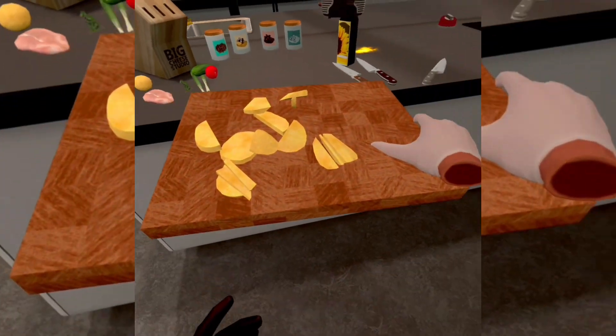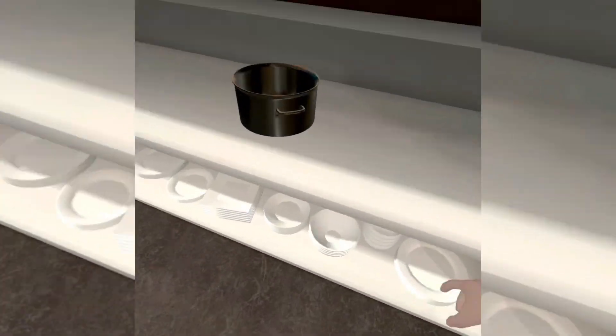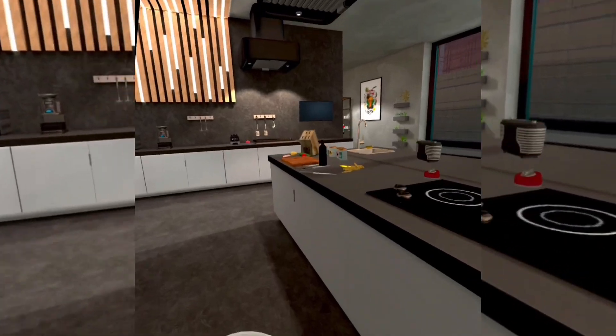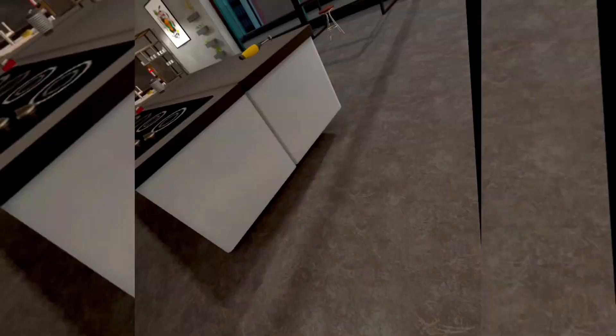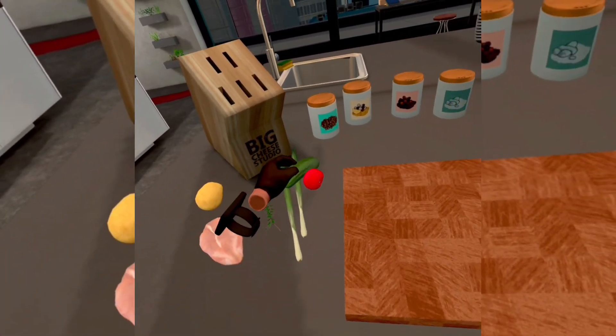Alright, so then you want to take this and move this over here. You're going to want two bowls — one for your potatoes and one for your vegetables.